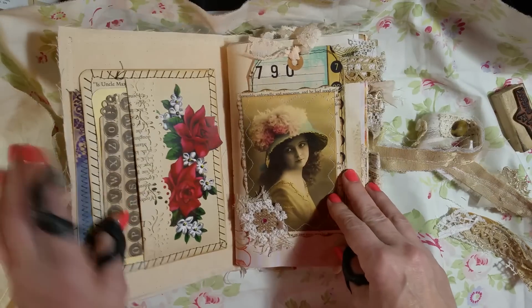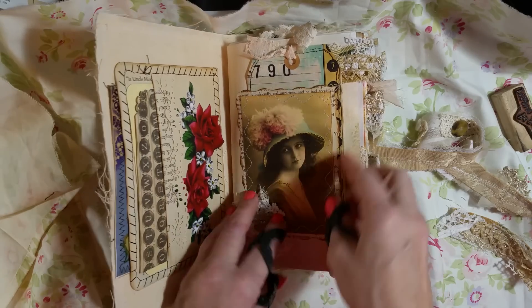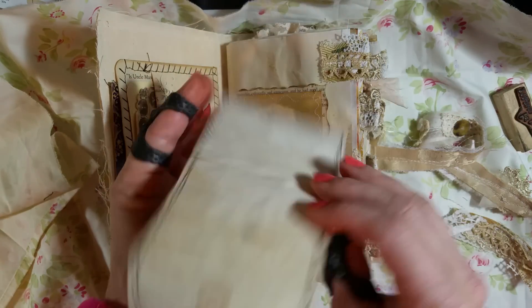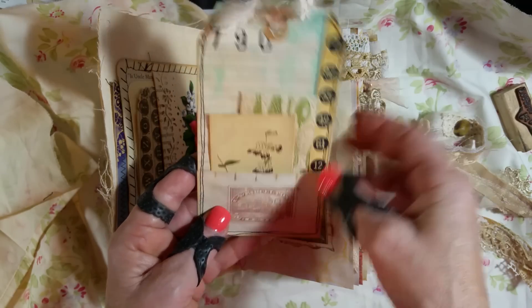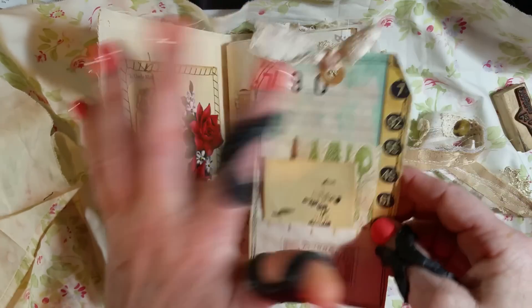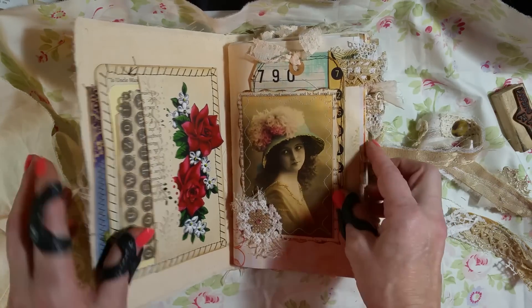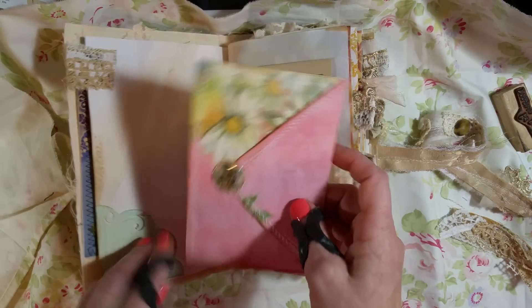I just did some little layering right here, sewed around her, and put this ticket or tag in there. It has a little tuck spot and some extra paper. That is Dreams Etc paper — I love that photo. And on this side I just did a little tuck spot there.